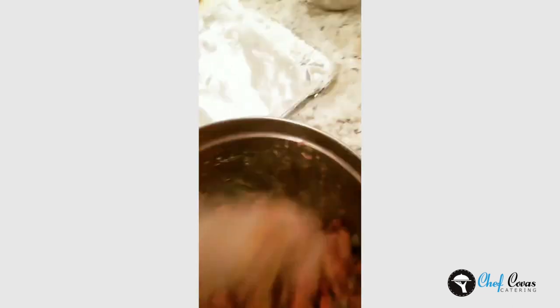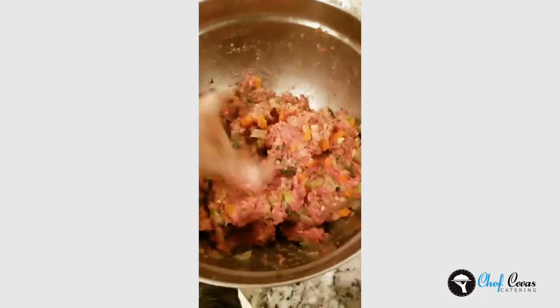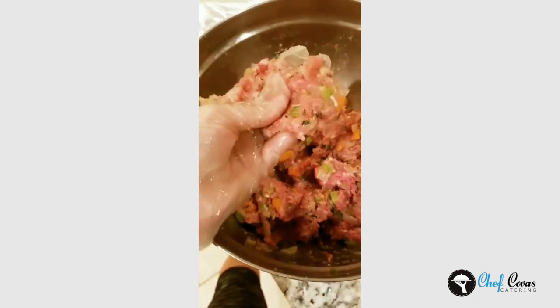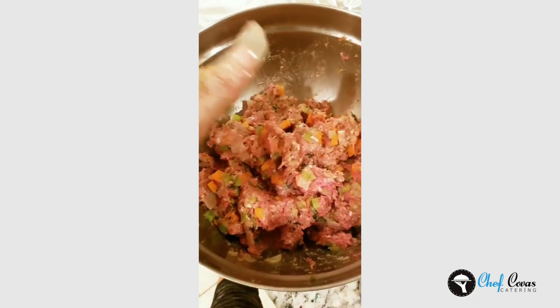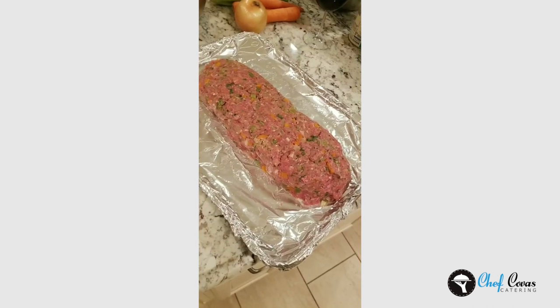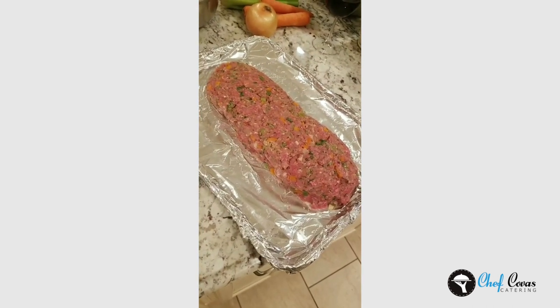Getting the meatloaf together. I look for not a dry consistency, but a little bit — this is too wet. See how it's still mushy? It's going to end up cooking out and falling apart, so we're going to add a little breadcrumbs. Twenty minutes in, I'll cover it with ketchup. I call it the American meatloaf. My husband loves it, I love it.